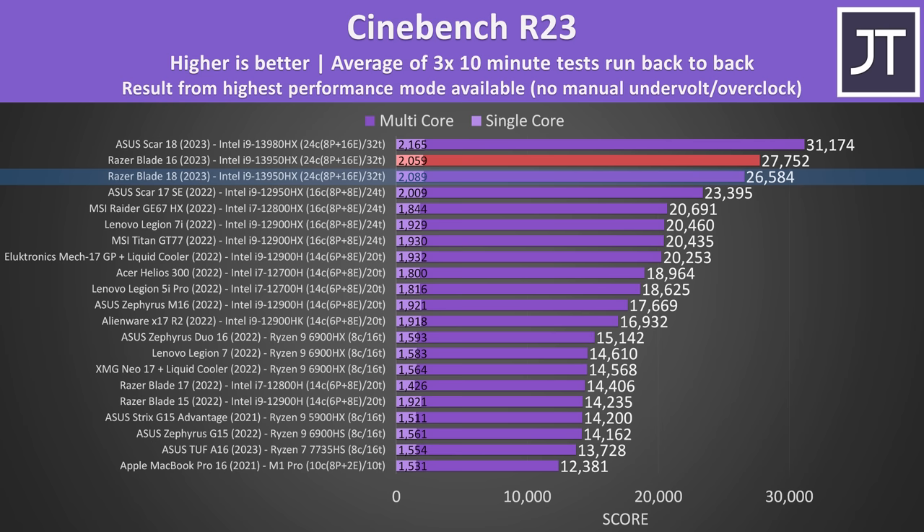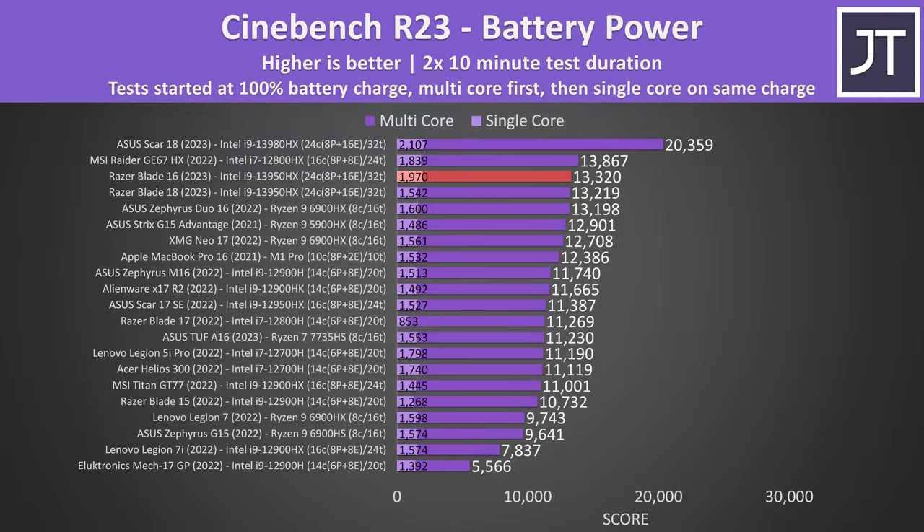I would have expected the bigger Blade 18 to have better cooling and higher power limits. Performance lowers if we unplug the charger and run purely off battery power, and although multicore performance was still close to the Blade 18, the single core score from the smaller Blade 16 was much better, but I'm not sure to what degree this depends on silicon lottery.